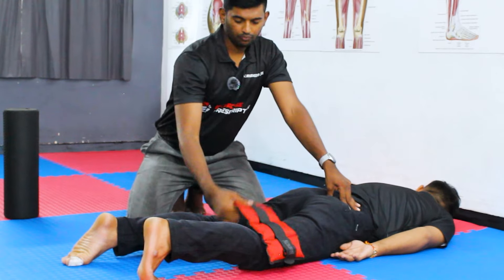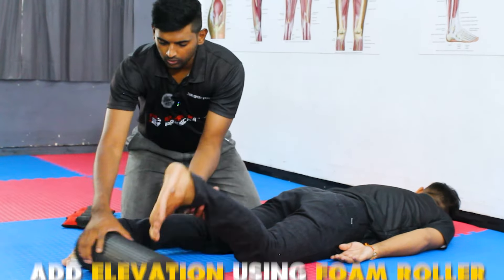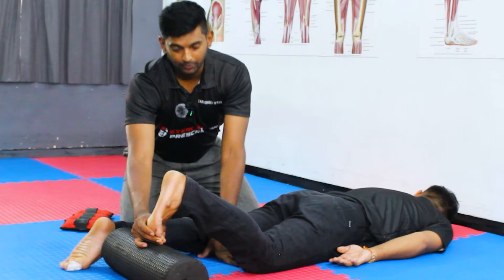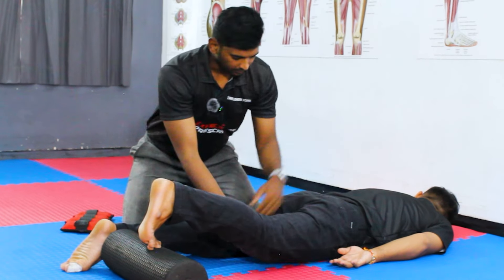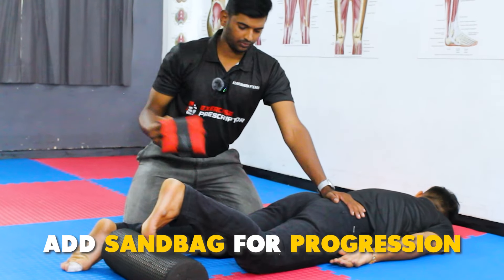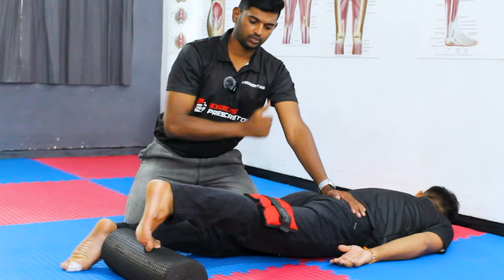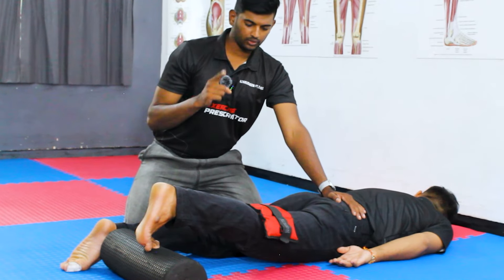For additional progression, you can increase the height by placing an elevation such as a foam roller, small stepper, or box under the foot. Ask them to press down and lift the knee — this engages the quadriceps a little more. For an advanced variation, add a sandbag behind the knee, press down, and lift the knee to engage the quadriceps well. Progression is always important — keep that in mind.